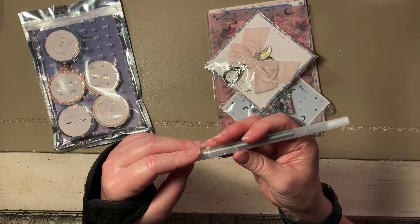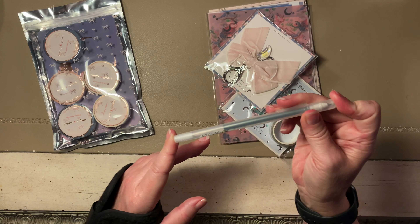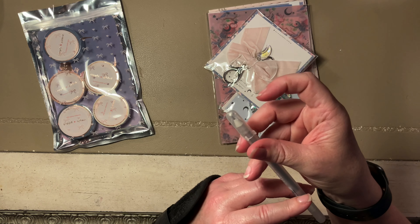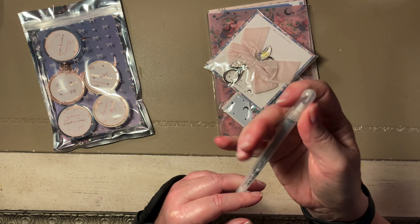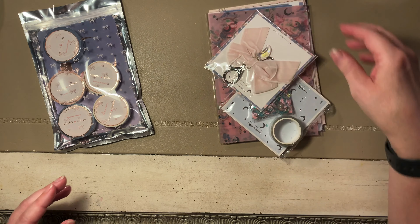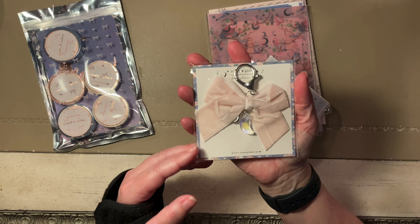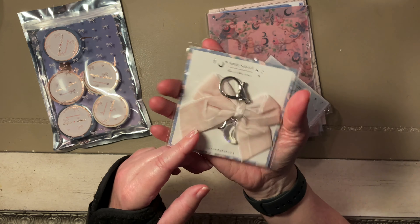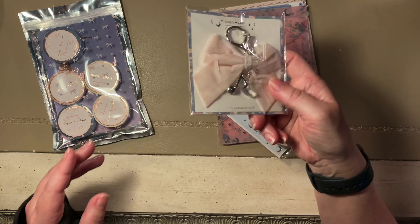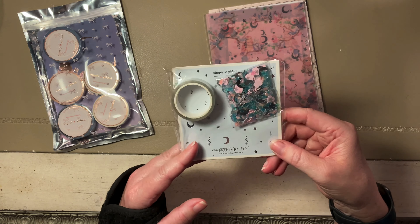I had one I literally use every day. What's this? A jelly roll — I don't need another jelly roll, I think I already own this. I'll keep the cap on it. Looks like a gray one. Cute! A little bow clip with a musical note and a little moon. I love these little bows — coming in very handy.